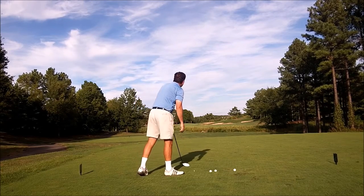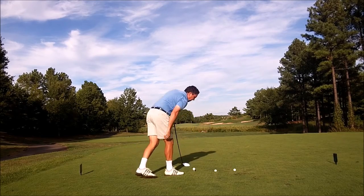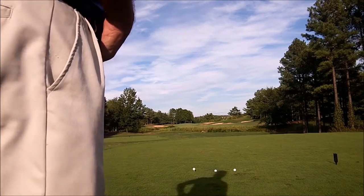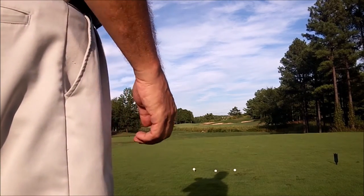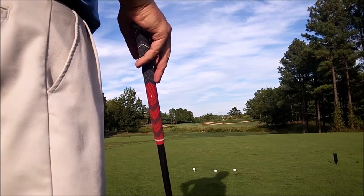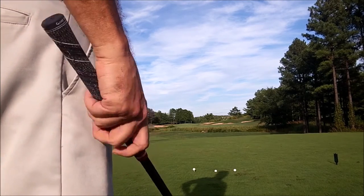Got through that one, getting a little baby cut. That felt real good — a little baby fade. I feel like my right elbow is starting to get out in front of my hip a little better. Let's see if I can go a little bit more, get my left upper body out over a little bit more. See if I can get it a little deeper.